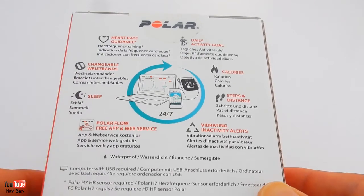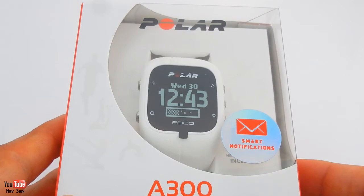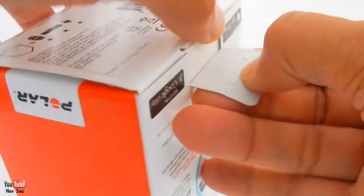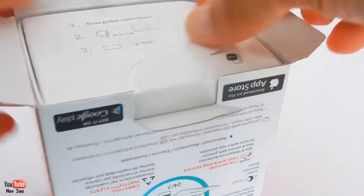It's got a changeable wristband which is quite good. I got the white one - the reason I got the white one is because it was just cheaper. It was about £10 cheaper than the black one and it's basically the same watch, and you can always change the bands. So I got the cheapest one - it doesn't really bother me.